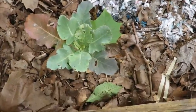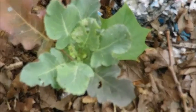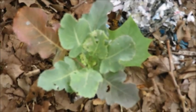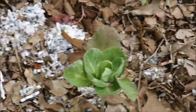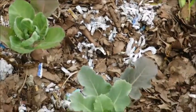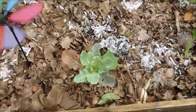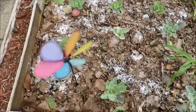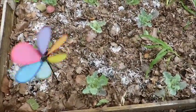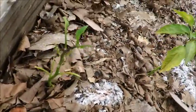Over here in this bed with the broccoli and the Brussels sprouts I found some caterpillars — as you can see, they tore up my poor leaves, and there are several victims. I took some soapy water mixture and sprayed it on the leaves on the top and the underside. The wind is blowing as you can tell, but hopefully that helps.